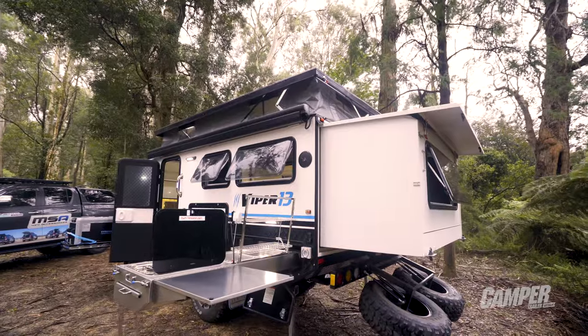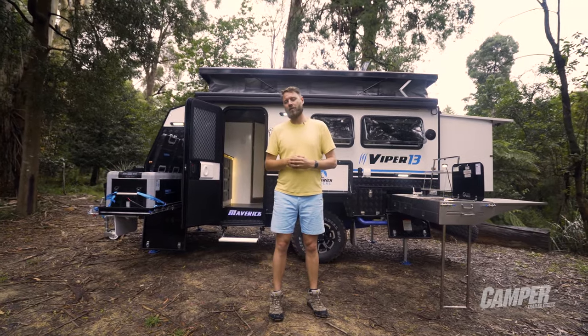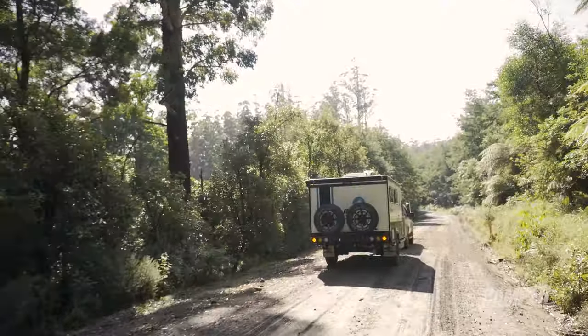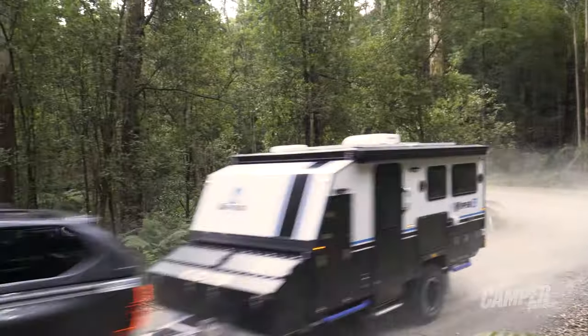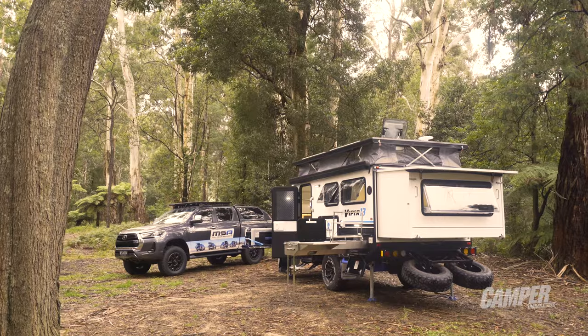All up, the Viper 13 is a good looking hybrid. Even with the options it's not bad value for money, and to tow it's very simple being a single axle — nice and nimble, though you do have to watch out for its weight. All up, I think it's a good option for any couple looking to explore Australia.